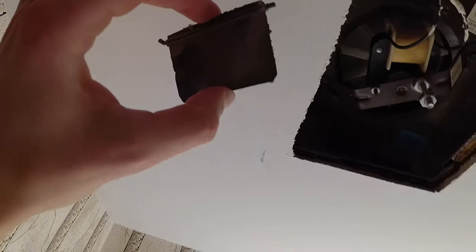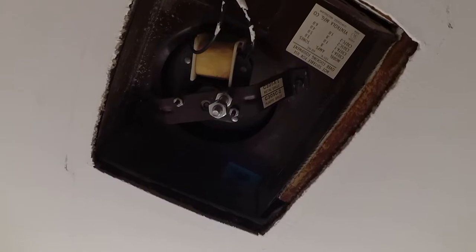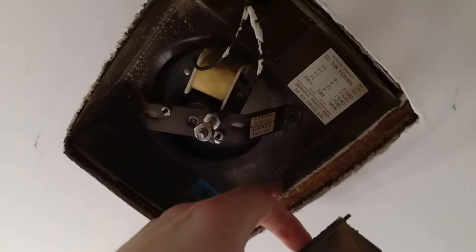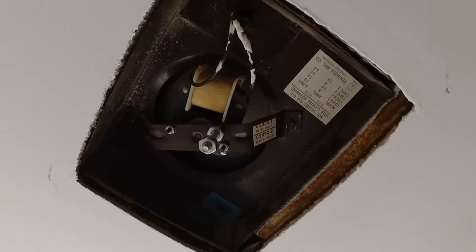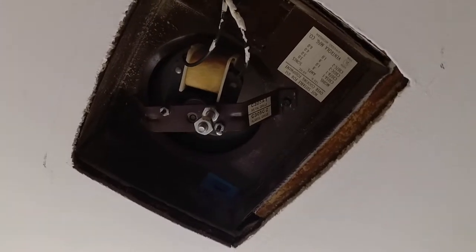I removed this little flap that was up behind in the corner up there. I'm not sure what it really did but figured it could only add to the noise. Let me turn it on — I'm not sure if it's any better. Maybe a little bit. It doesn't seem like any of this is really vibrating much though. I think it's about as good as it's going to get. I couldn't really see anywhere that this whole box was mounted in there, so it is what it is.